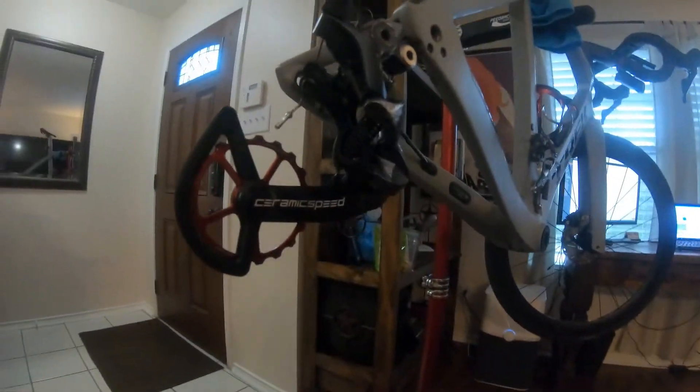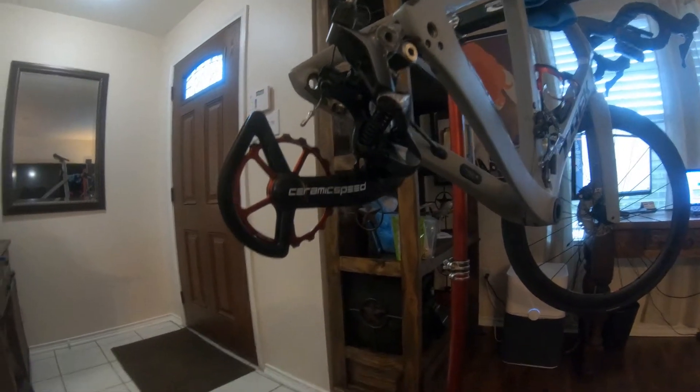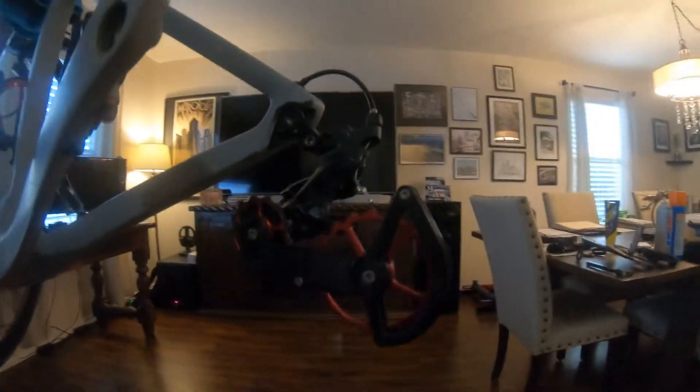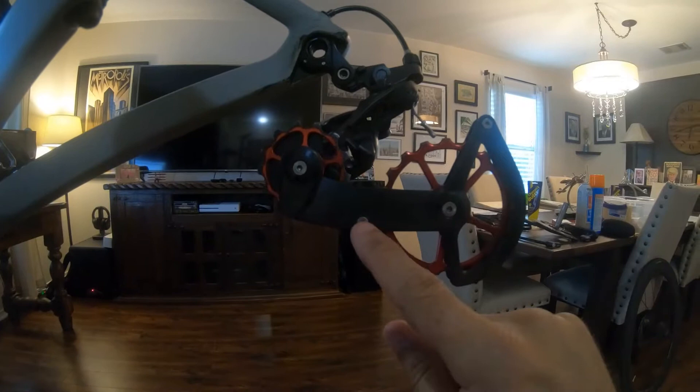Hello everybody, I'm going to be servicing my Ceramic Speed oversized pulleys on my 2019 Trek Madone. I've already taken the wheel and the chain off. On the back side of it, this is really simple — there are four screws you're going to need an Allen wrench for.